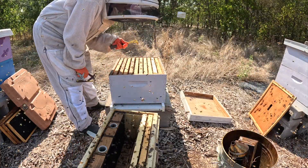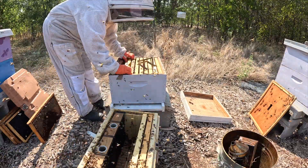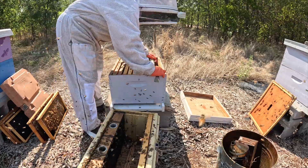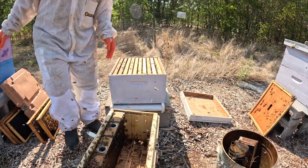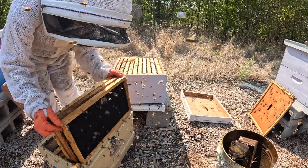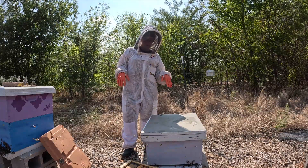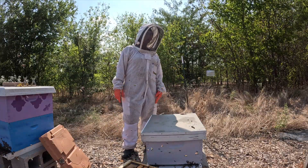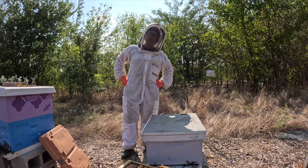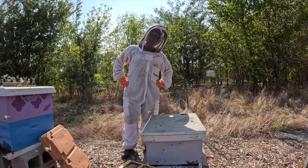That frame had the queen on it, so we know we've got the queen. These bees are going to be stirred up for a while, and down there there's going to be bees stirred up for a while too. So I'm just going to walk away and let them settle down. Then in about a week or so, we'll check these guys and make sure they've made themselves at home.